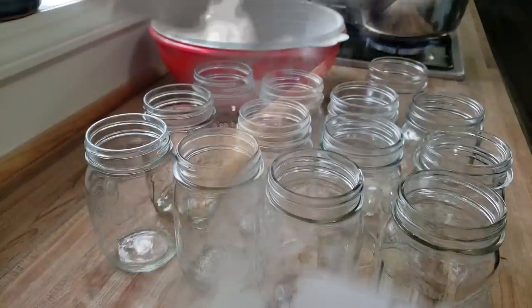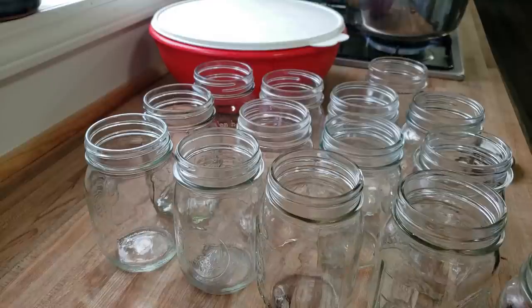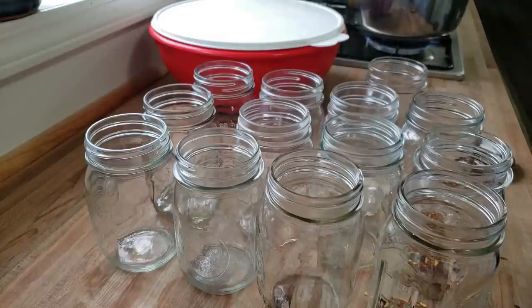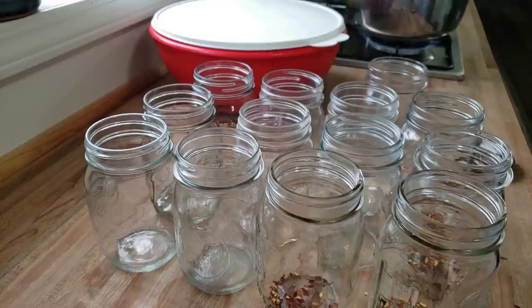Now we're going to start stuffing jars. While I have my brine heating up, we're going to fill the jars. This recipe is super simple. In each one of the jars, you're going to put a quarter teaspoon of red pepper flakes. It's going to add some nice heat to them, and they look so pretty in the jars.